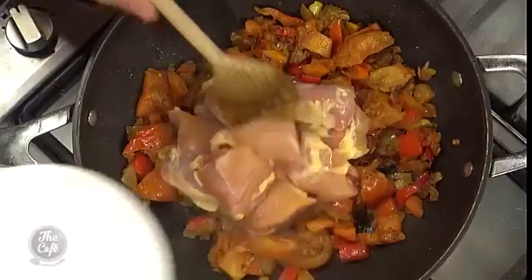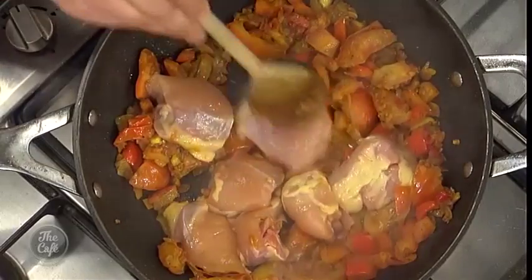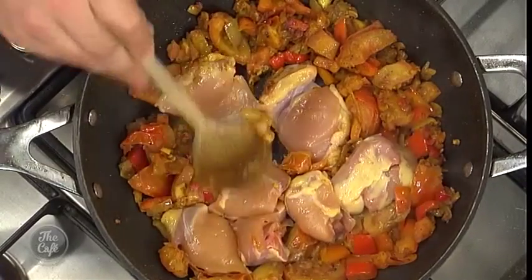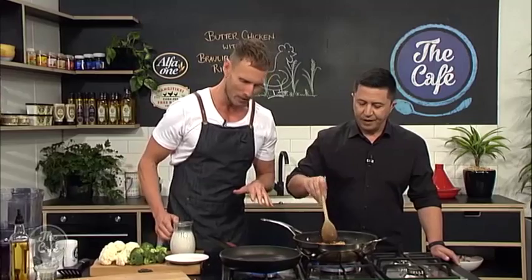This is the fun part — we chuck the chicken in. I'm going to get you to get some colour on the outside. What we're looking for is to brown that chicken. Browning the chicken seals the flavour inside as we cook it through nice and slowly with the coconut cream. So if we get a little bit more colour on those edges, we're going to be able to pour this in. But first, I want to show you how to make brolly flour rice.